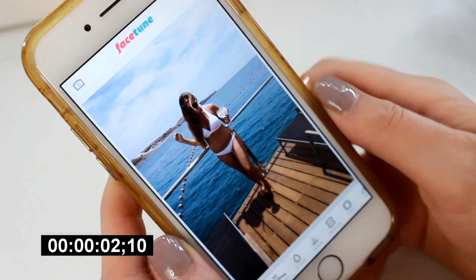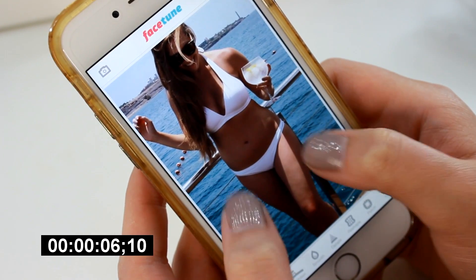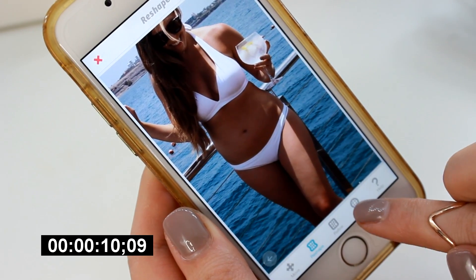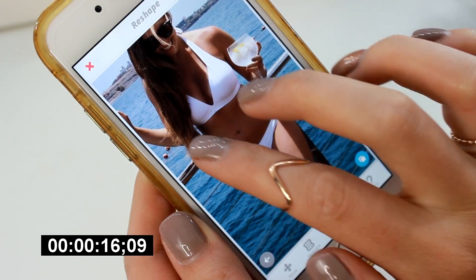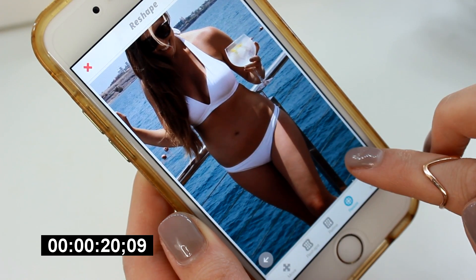So let's take a look at just how easy and how quick it is to edit a photo on your phone. I'm using an app called Facetune — I think it costs a couple of pounds, anybody can download it — and I'm just using a picture that Jo took of me in Gran Canaria. I really like the picture, I don't think there's anything that needs to be done to it, but I just thought it'd be a really easy example to show you exactly what you can do with this app.